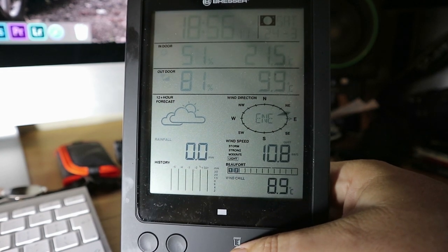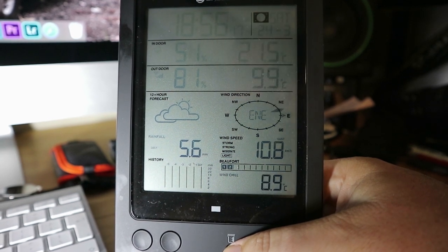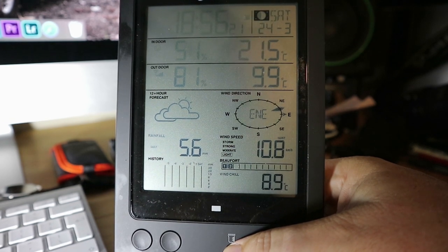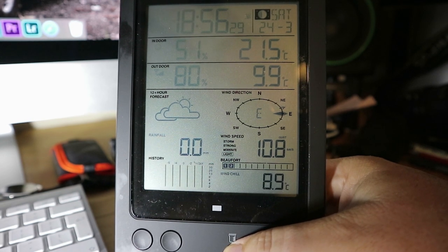Let's press this button here — rainfall, 0mm. Daily: 5.6 — does that include last night? Yeah, it's a lot. So last 24 hours we've had 5.6mm of rain. Weekly — well, we've not had it for that long. Monthly, the same again.